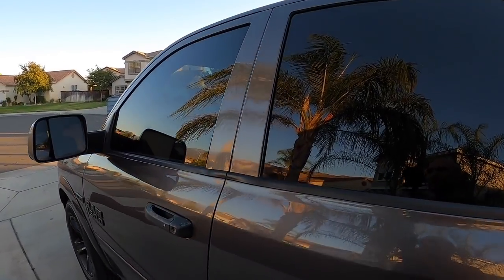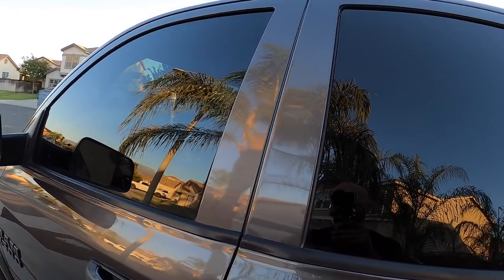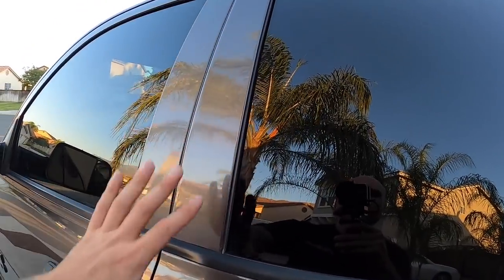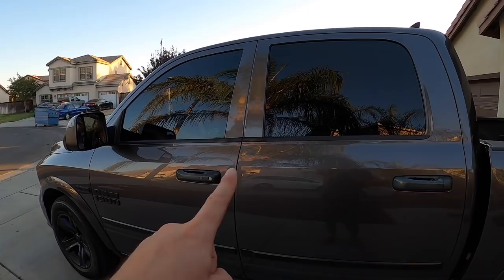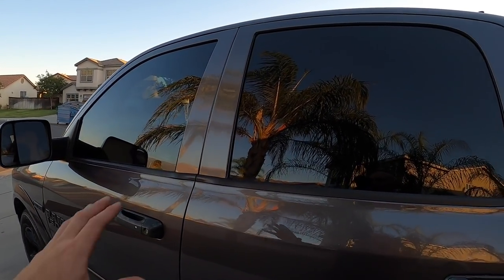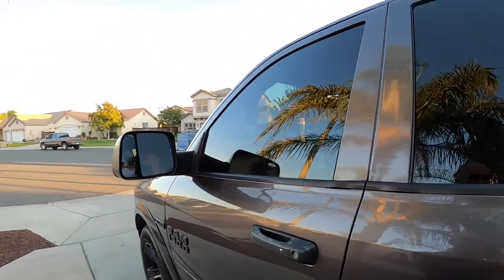That's the final result, guys. Use some Windex or something similar on the windows afterwards because Goo Gone tends to be a pretty greasy product and leaves a lot of smears. But that's what she looks like. I definitely think this looks a lot better than faded vinyl — maybe it looks good when it's new and kind of ties in the tinted window theme, but once it gets old it really doesn't look good. If you enjoyed this, give it a thumbs up, let me know what you think in the comments, check out the other videos on the channel, hit subscribe, and we'll see you on the next video.